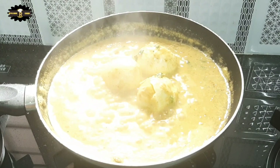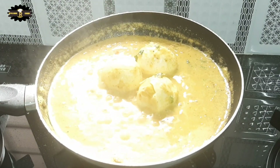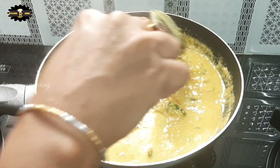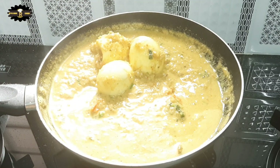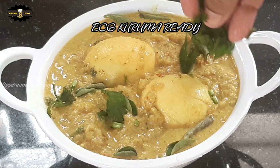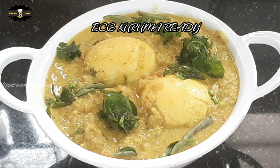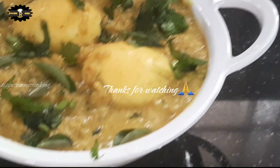If you like this recipe, please give me a comment. If you like this video, please support the channel. The recipe is made in the same way.